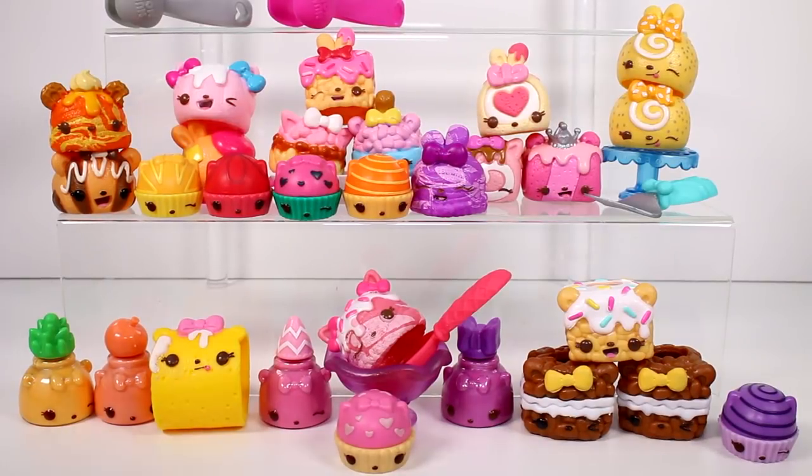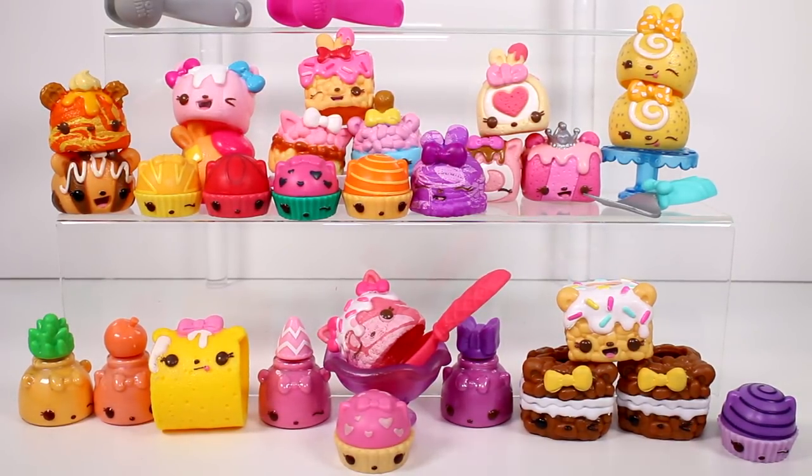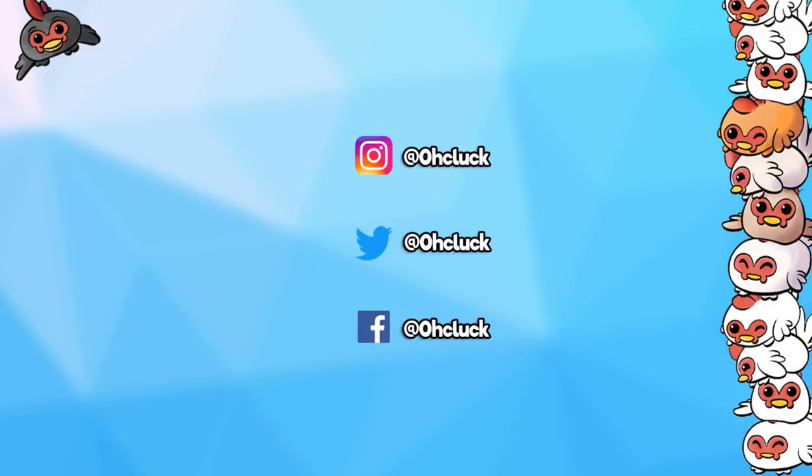Let me know in the comments below which one of these is your favorite. I'm going to go back to Sprinkle Berry Treats — I just think she looks so cute. But I also really like this pineapple. So you guys get to pick a nom and a nom. Thank you all so much for watching. Make sure you give this video a thumbs up, and don't forget to subscribe because I post new videos every single day. Thank you again, and I will see you next time. Bye!